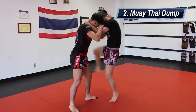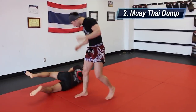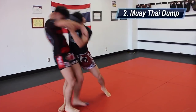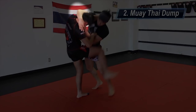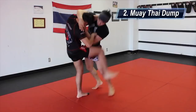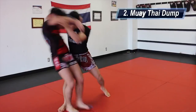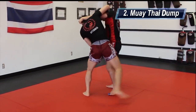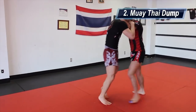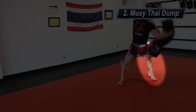The second sweep I call the Muay Thai Dump. I'm going to distract him by throwing a slap knee. When he strikes back, or even if he doesn't, my right hand reaches over and around my opponent's head and cups his left ear. My left hand cups under his right elbow and my right leg steps beside his left knee. I'm then going to push the elbow up and hold down on the ear in a circular motion, and buckle his thigh with my right knee, dumping him over my knee.